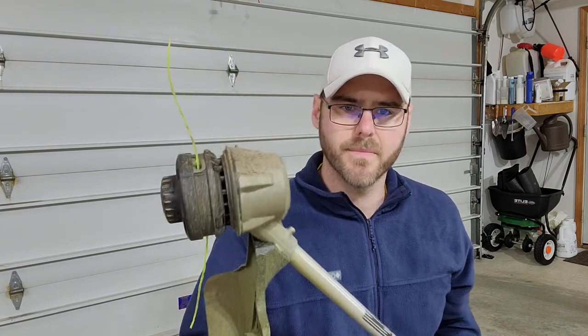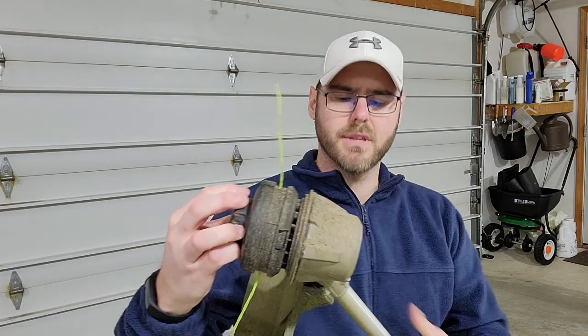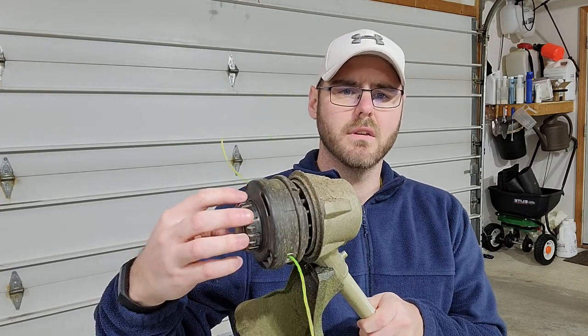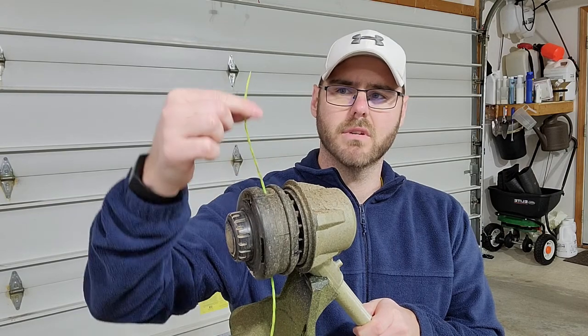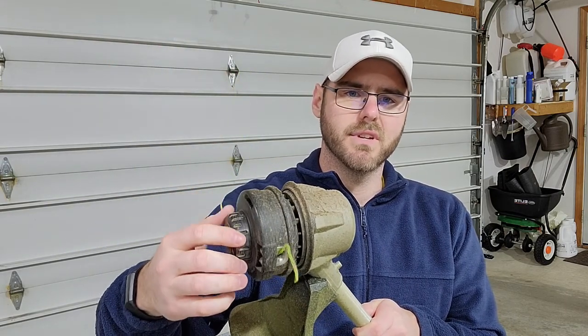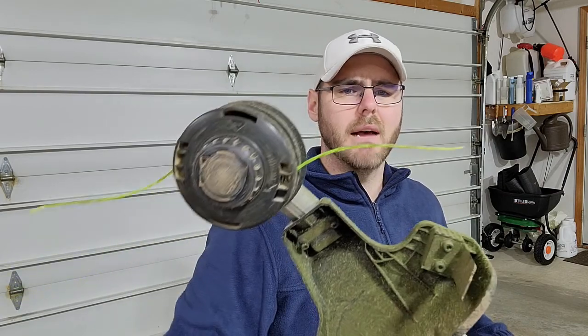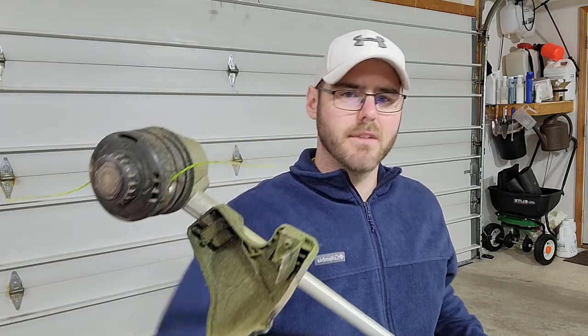I used this last season and loved it. It's also got the auto-feed system, so you don't have to mess with taking the head off. You shove the string through one side, shove it out, then twist it up and it feeds. I haven't had any issues with this. I've seen some people have problems, but if you follow the instructions, personally I haven't had any issues. I love the feature — it's a lot nicer than taking the head off and trying to wind string around and shoving it back in.